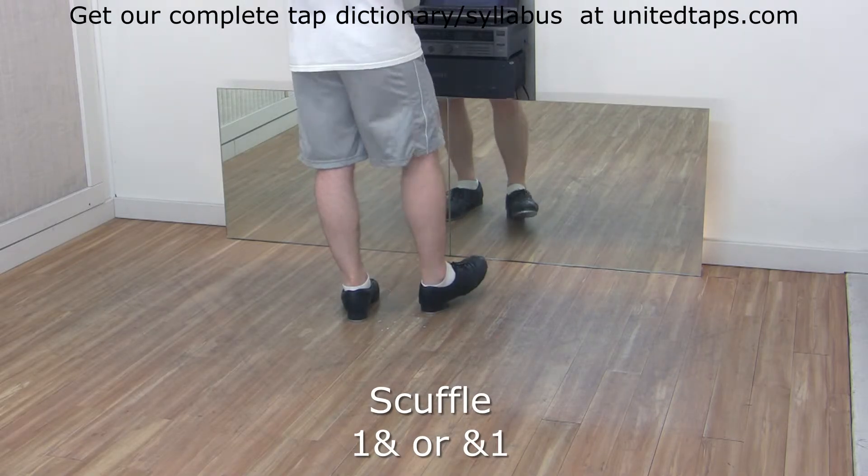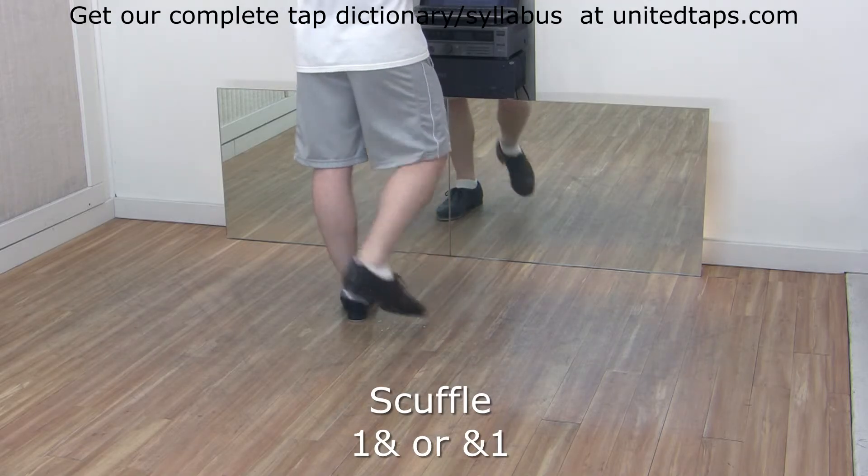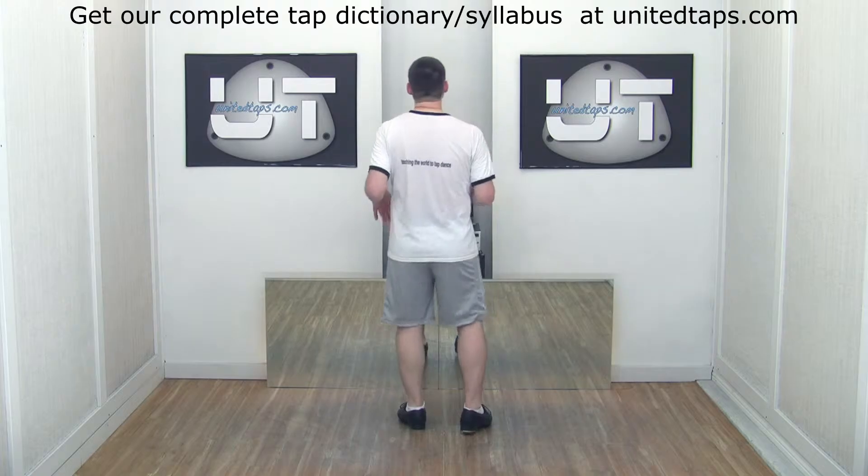One and two and three and four and faster. Five, six, seven, eight.